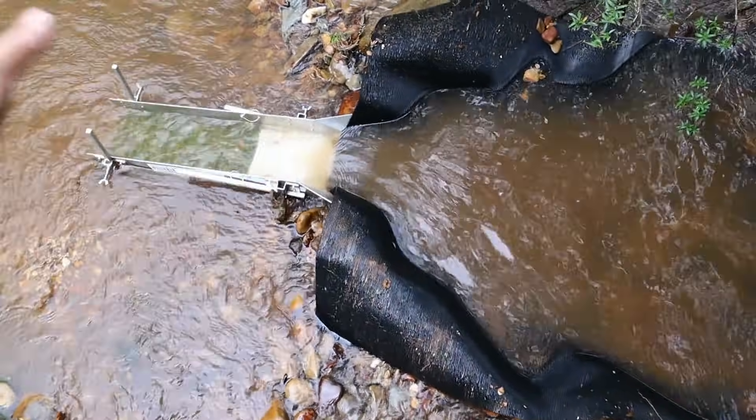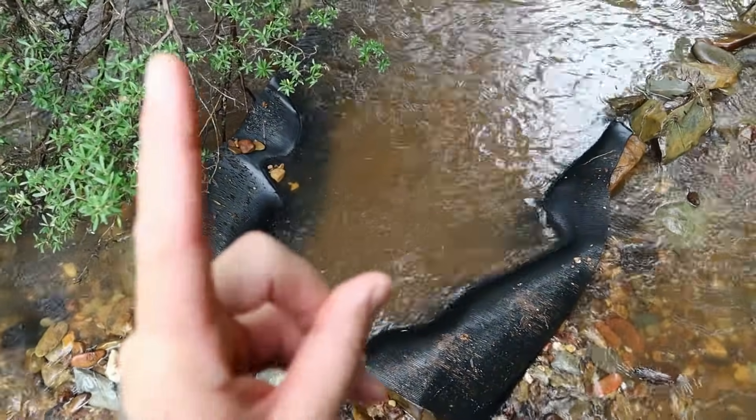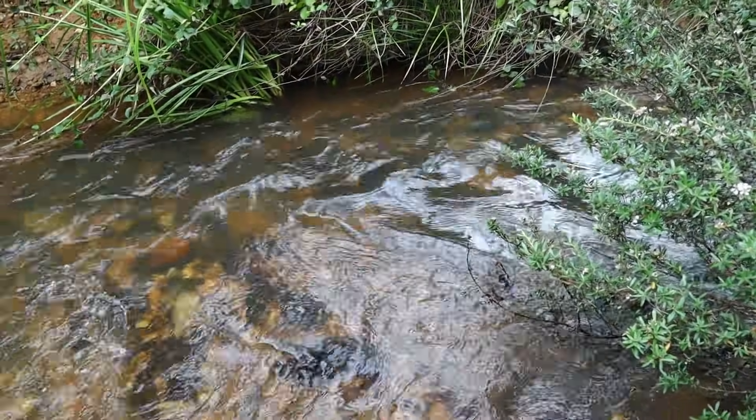We have dubbed this the Mick Matting System, after its inventor Mr. Mick, the leprechaun. Mick took a video I did earlier, which I'll link up here on YouTube, where I simply shovel gravel out of the pay zone and into fast water.